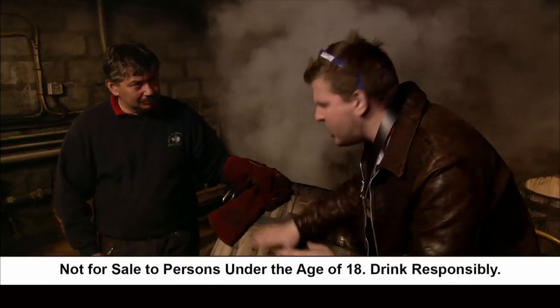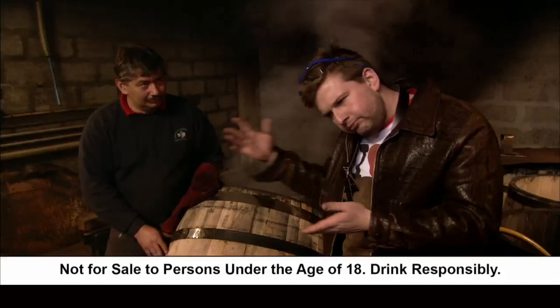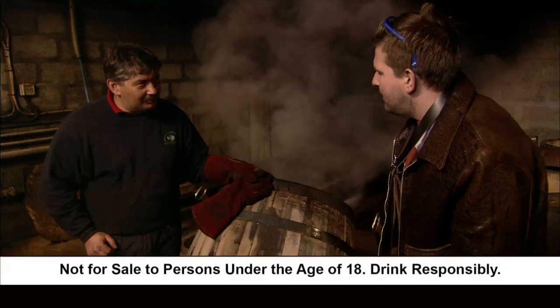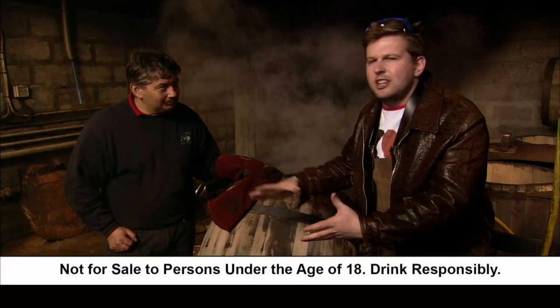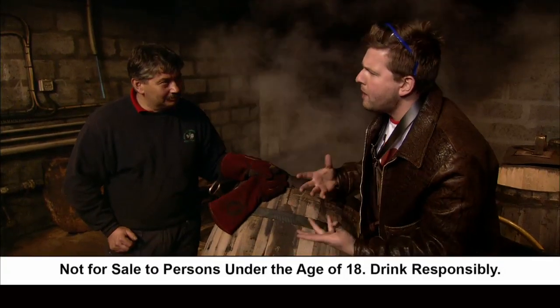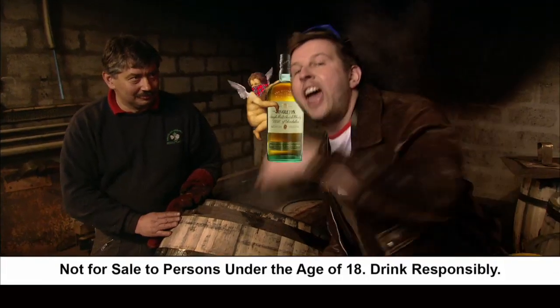It's matured in sherry and bourbon casks. Now Gary, as one expert to another, why use wood? The flavour from the wood is what is going to give you the flavour of your whisky. Yeah, but why use wood at all? I mean, the Singleton sits in the cask for, you know, twelve years. You lose an awful lot to evaporation, no? That's the angel's share. The angel's share? Probably the angel's theft.